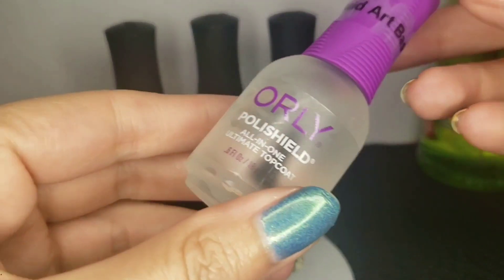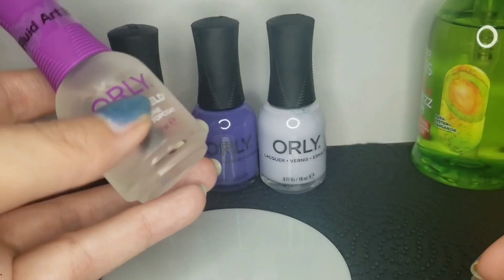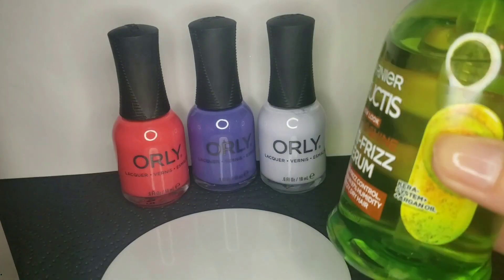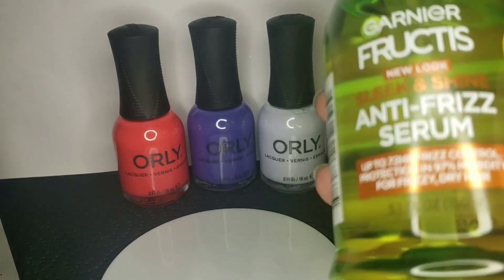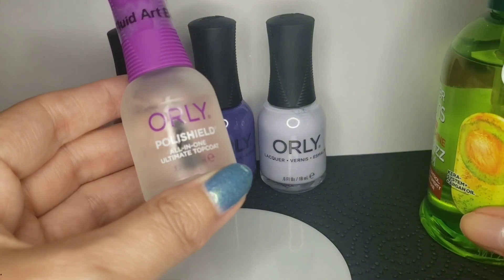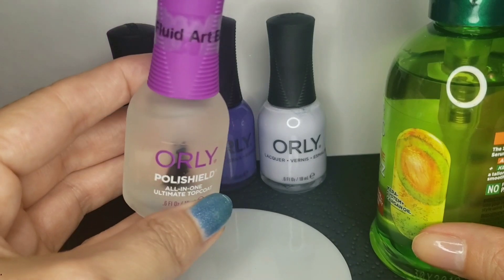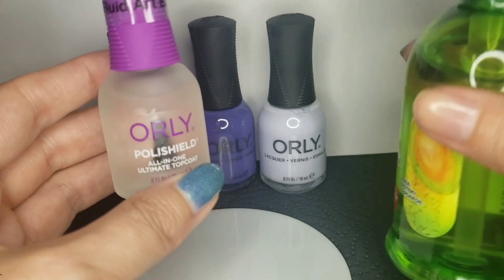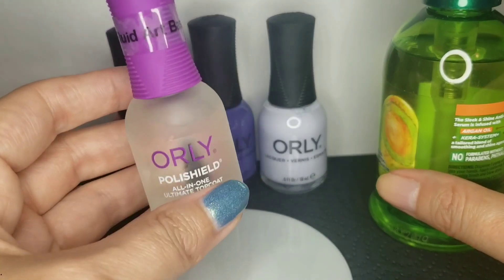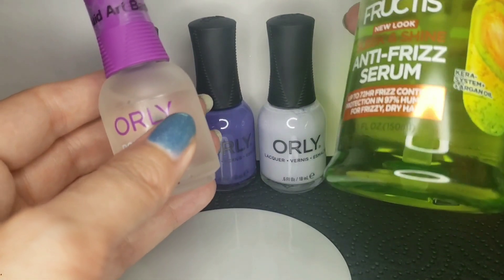So I did the DIY fluid art base. I have this full bottle of Orly Top Coat, and then I ordered the Fructose Anti-Frizz Serum. It only takes a tiny bit — I actually haven't tried it yet, but I just put like one little drop in the top coat. Not even a full pump; this is a pump top and I didn't even do a full pump. I just did one tiny drop because I can always put in more, but it'll be hard to balance it out if I have too much hair serum in there.